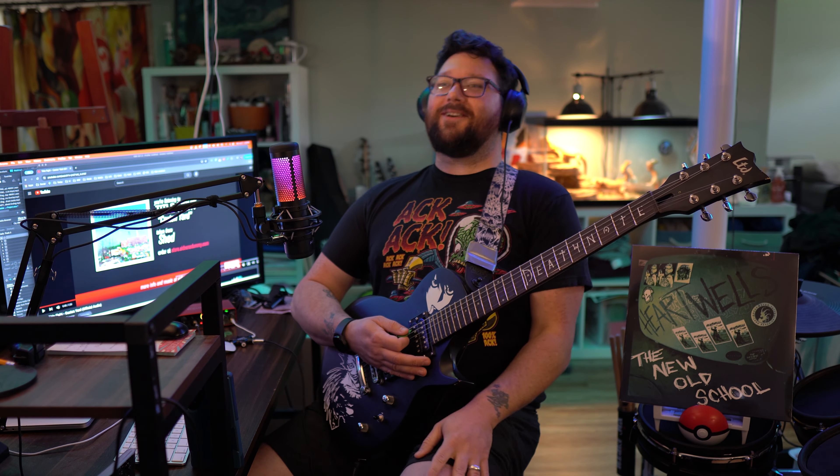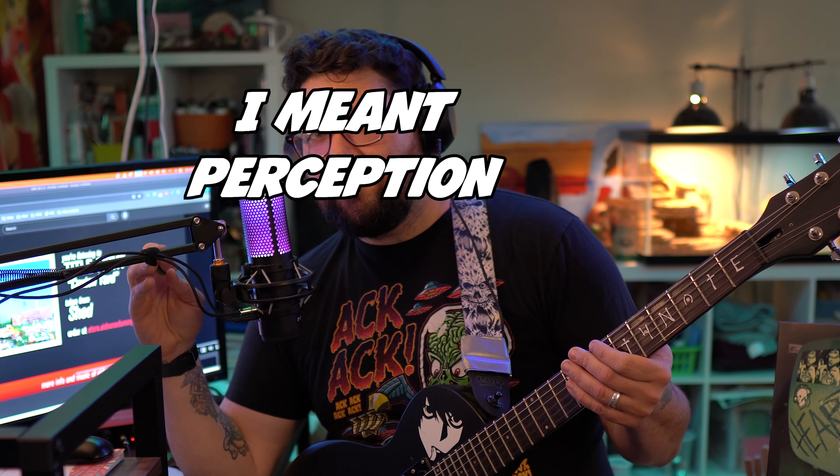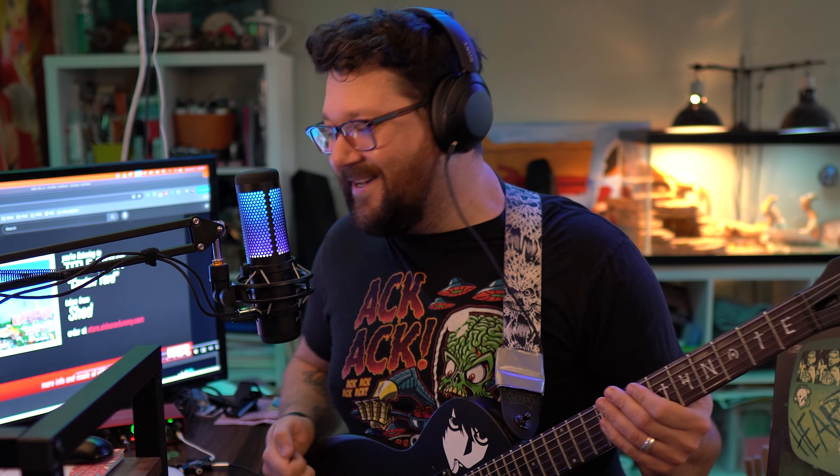Oh my god, this song is so good. When you listen to a song you're like, 'Oh, this is a good song, I really like this song musically.' But when you actually learn how to play it, it changes your opinion and your understanding of the song and makes it so much better. Oh my god, do I love music and love playing music.